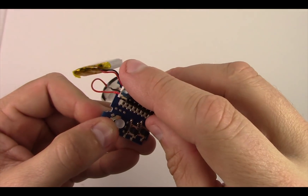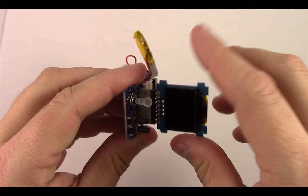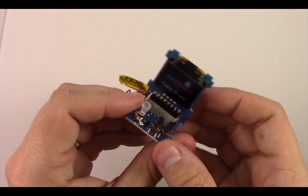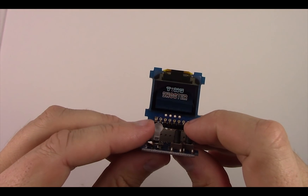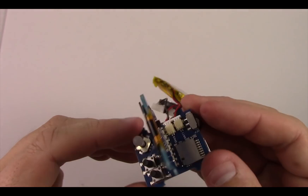We take the screen and plug it so the glass faces forward towards the joystick. We actually want a slight space in there too so when we put it together it will fit. Turn the power switch on and just make sure everything's working — test the switches, the joystick, and make sure the speaker is working as well. Then turn it off and we can move forward.